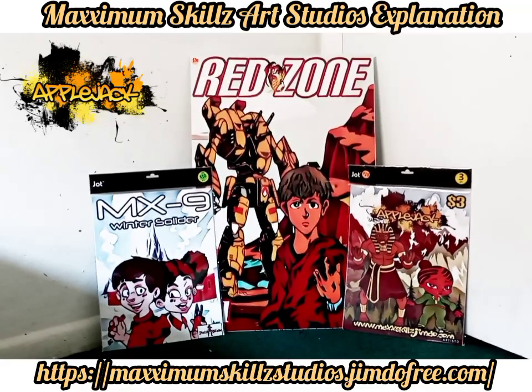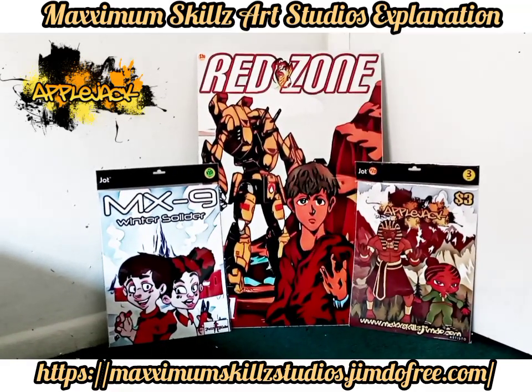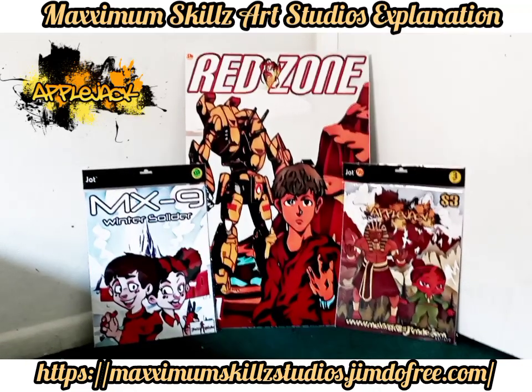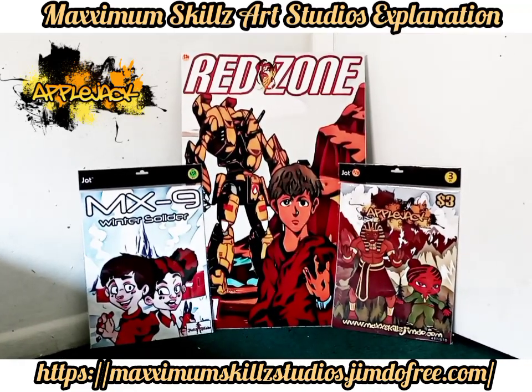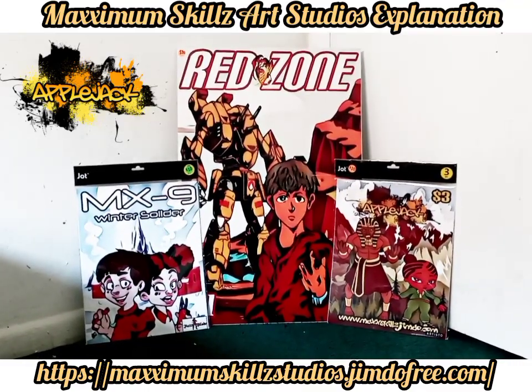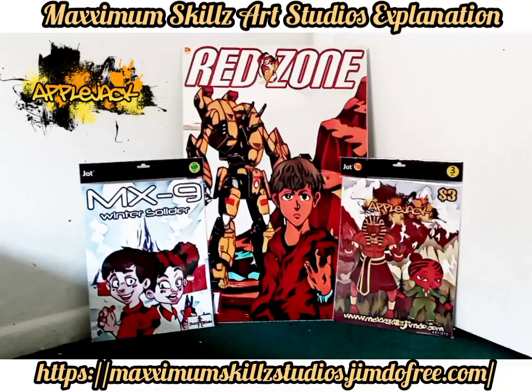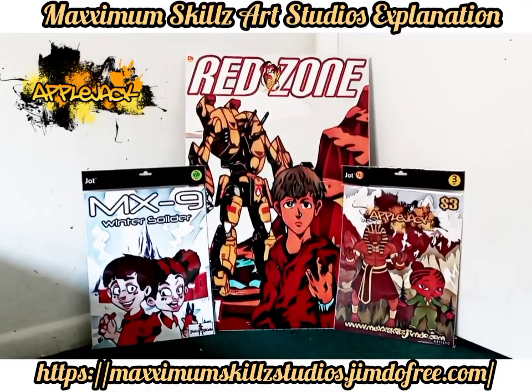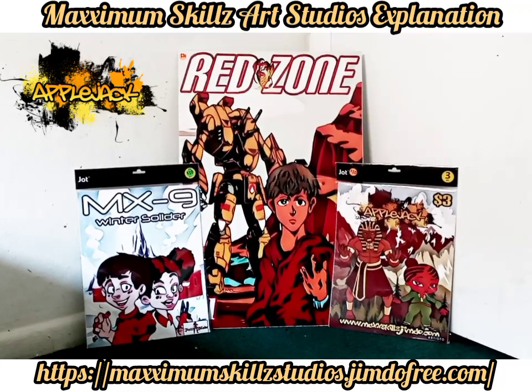That's going to be it for this video. I really do appreciate you guys staying and hearing this video out. One of the things I love is that comics is my passion. I love to draw comics, whether it might be hand drawn or digital — comics is my passion. I just wanted to show you guys that, and hopefully you'll be able to purchase and get some of this nice artwork.